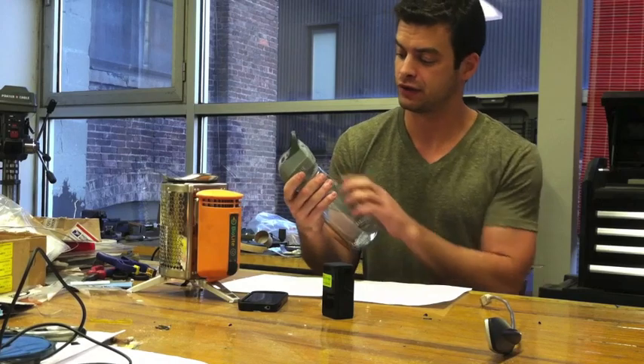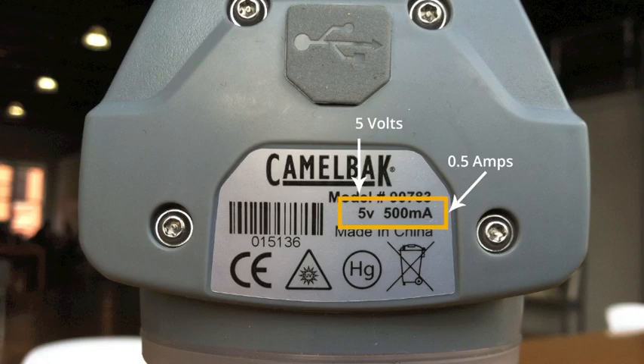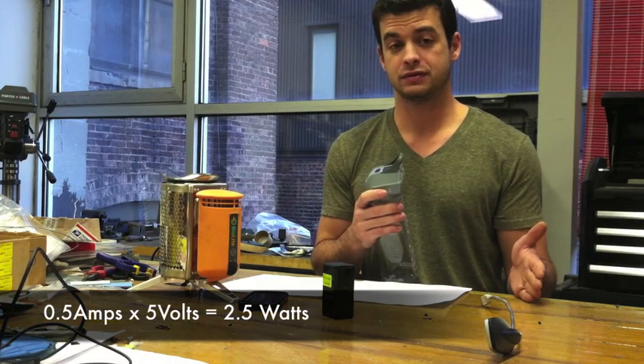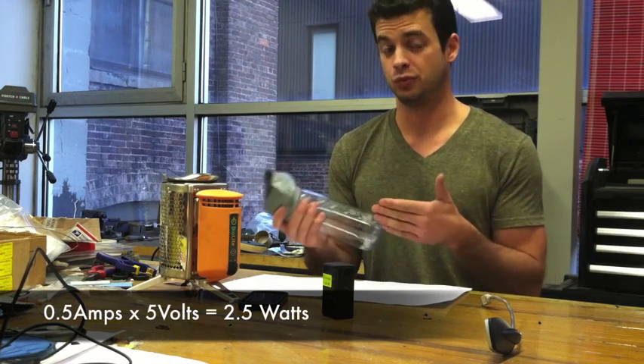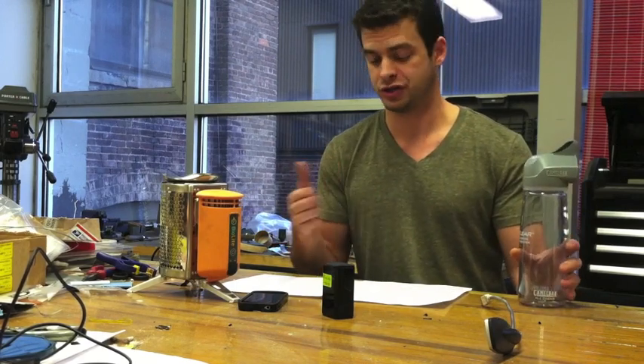For example, this UV water purifier — I can read on the device that it charges at 0.5 amps and 5 volts. So 0.5 amps times 5 volts gives me 2.5 watts. This is something that fits within our spec range for interval charging.